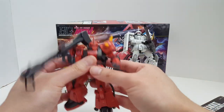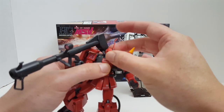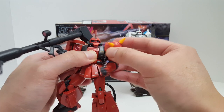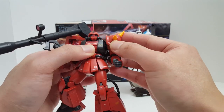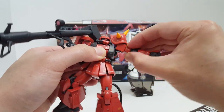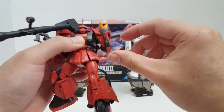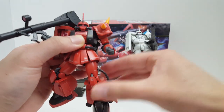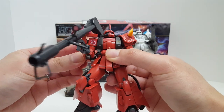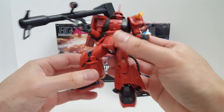Continuing with articulation — the waist articulation is also very hindered by the power cable. There's a double joint for the neck so you can rotate the head around, but again not very well articulated. There's a swing-out shoulder joint with a polycap, the arm can rotate, and the shoulder pauldron can move up so the arm can go perpendicular. There's a bicep swivel and a single bend at the elbow. The shoulder shield is connected via a ball joint polycap — not the best articulation overall.